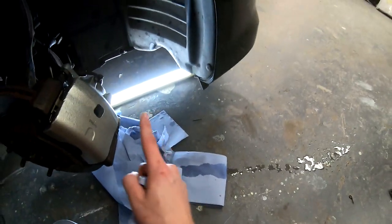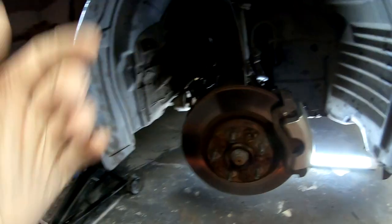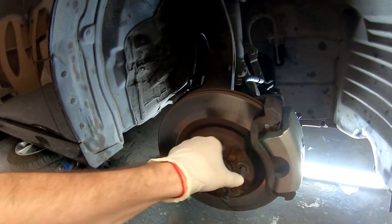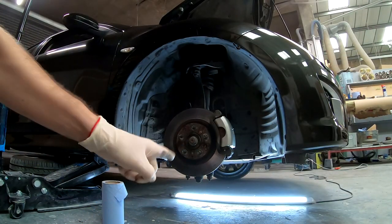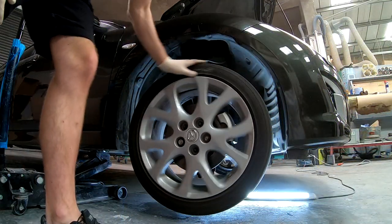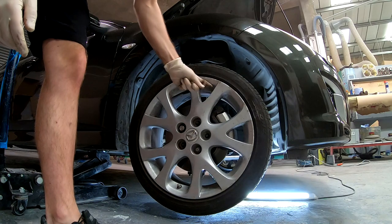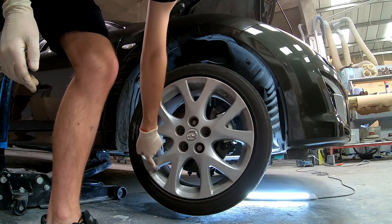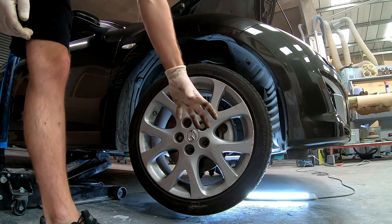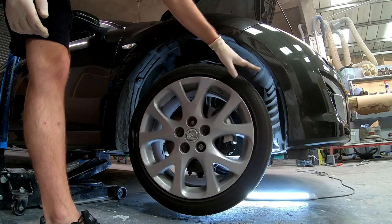Now let's check it — I can physically spin the rotor and nothing is dragging. I'll put the wheel on for a better demonstration so you can actually see it. See — I can spin the wheel with one finger, no problem at all. Let me activate the brakes so it goes tick — and then if I let the brakes go, it should still be free spinning.